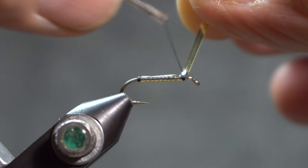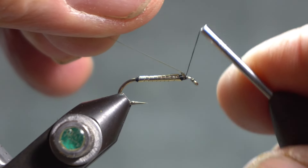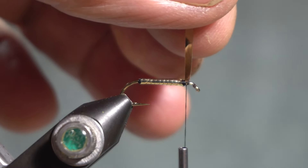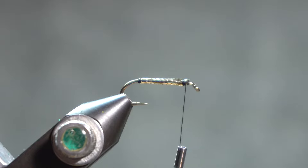Catch that in. I don't know if wrapping underneath on that mylar tinsel is any value or not, but I did anyway — gets my thread out of the way.